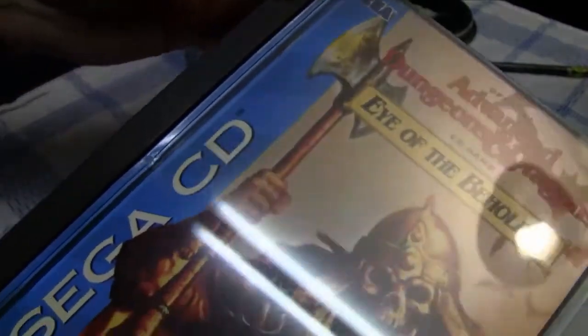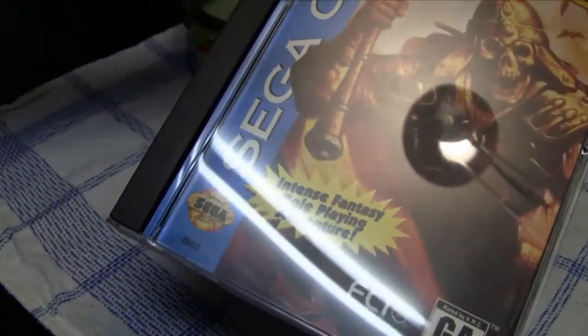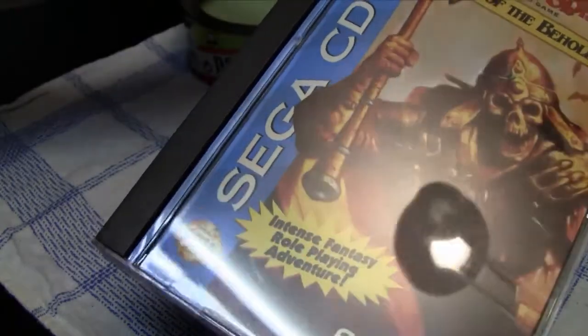Now it actually looks very, very nice. There are no stains anymore, and for the most part all the rough scratches are gone. It looks pretty awesome now.